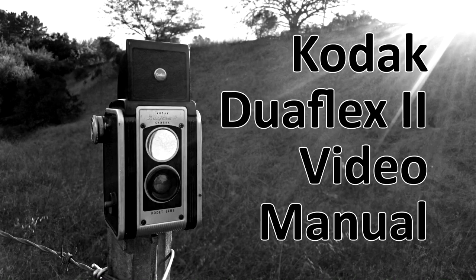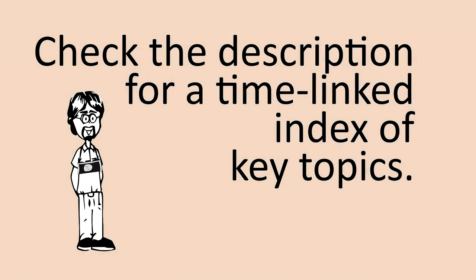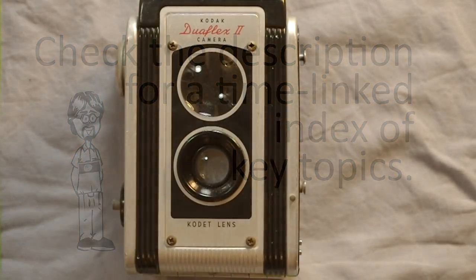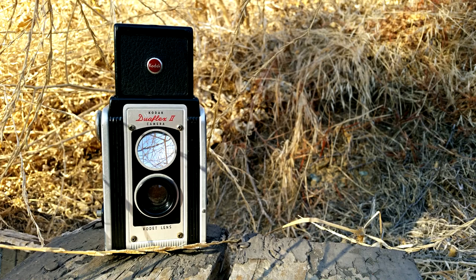Hey everybody and welcome to my video on this really fun to use and surprisingly interesting camera — the Kodak Duoflex 2. This is a pseudo TLR toy box type camera, which means it's very basic, very simple operation. It's meant to look like and behave like a TLR but without all the complexity and image quality.